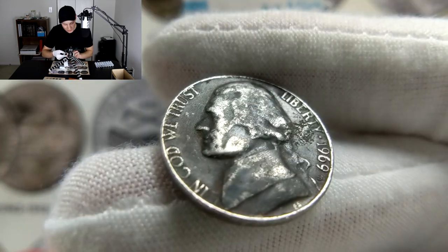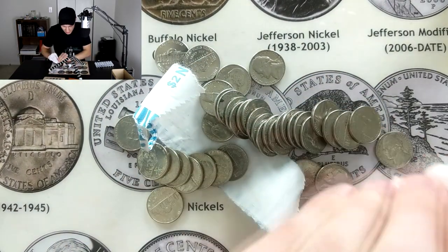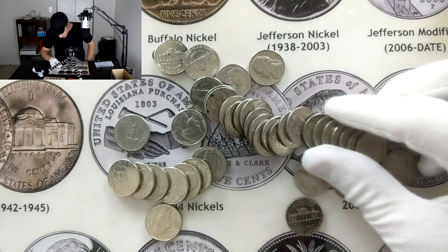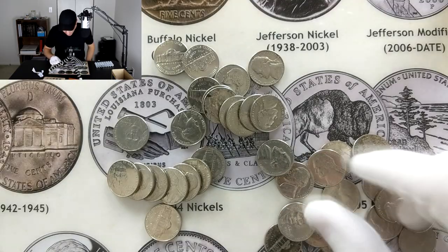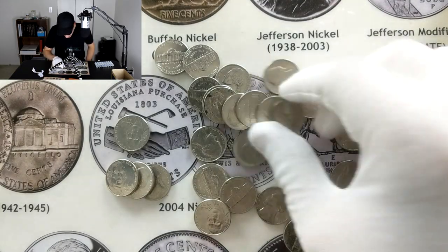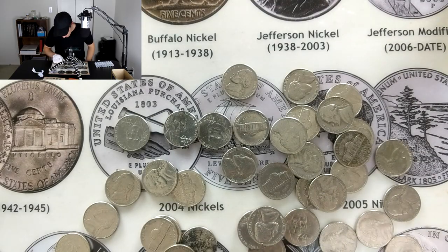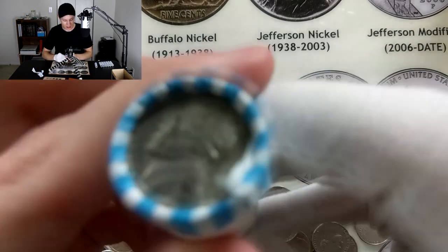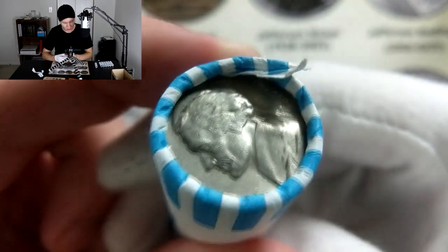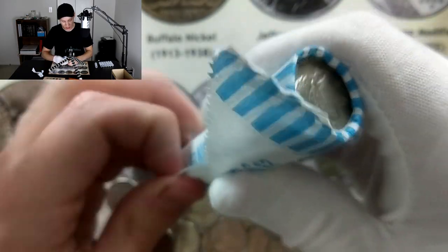Already seeing something that looks older — let's pull that out. Okay, that's just going to be a 1969S, but it also had that darker look so I thought we might have something. Pushing the rest of these coins out — this was the silver war nickel ender roll. Scanning briefly for anything super old, but I'm not seeing anything, so I don't think this roll has anything else for us.